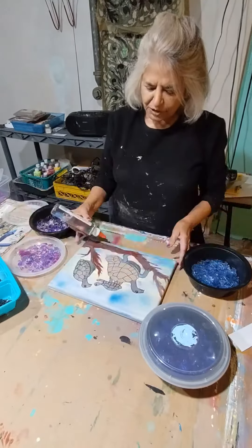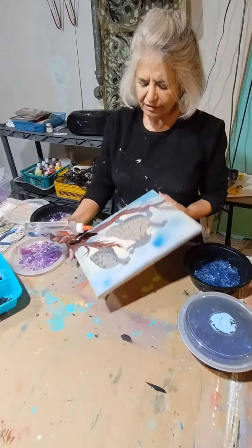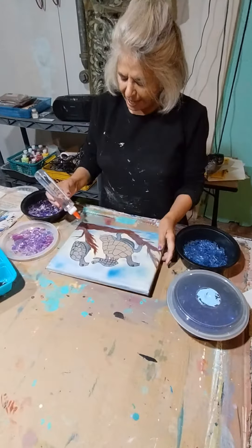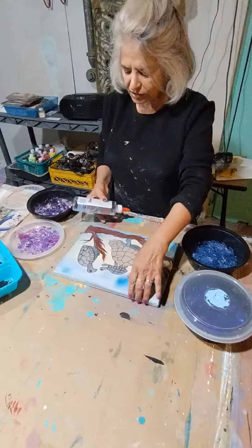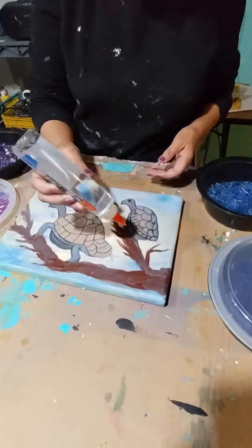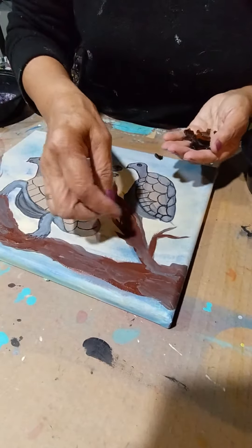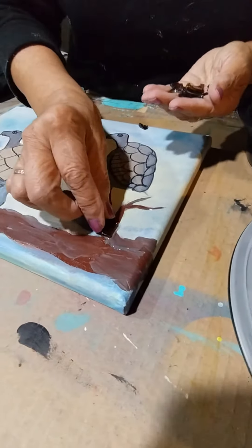I'm going to be doing my glass application on this painting that I've already painted with acrylic paints. It's a turtle family on a log, so I'm going to apply glass on the log. Here is the glue, all done. And I have brown glass that I'm going to apply, so I'm going to start like this — see where it fits.